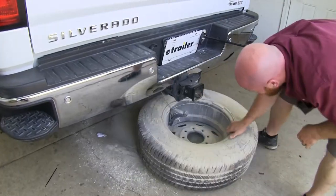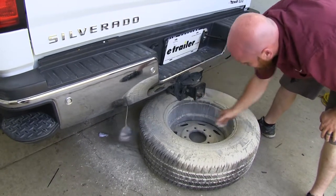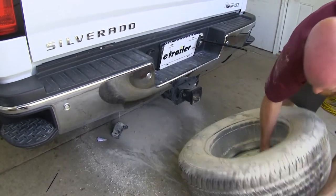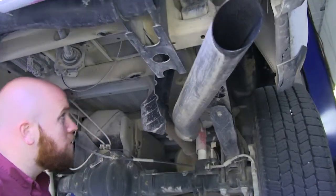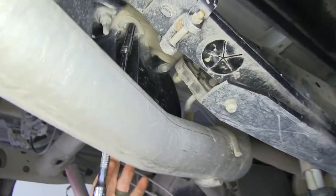To begin our installation, we're going to go ahead and remove the spare tire. Now with our spare tire out of the way, we'll need to remove this heat shield, and we're going to need to remove two 13mm bolts in order to do that.